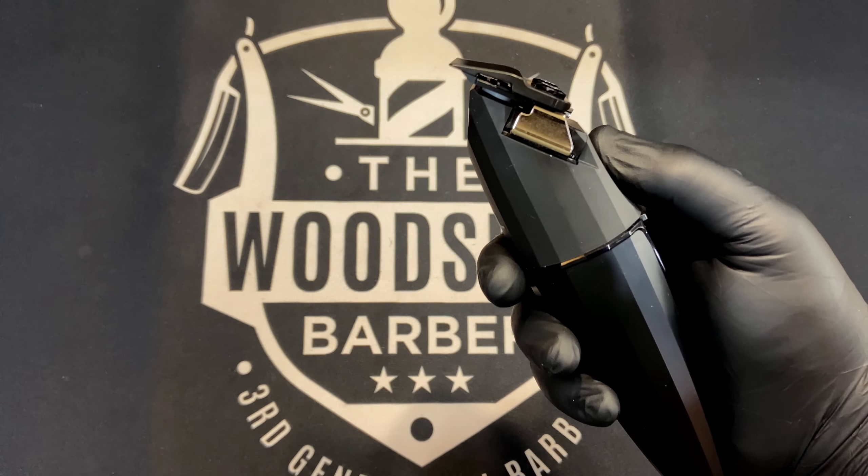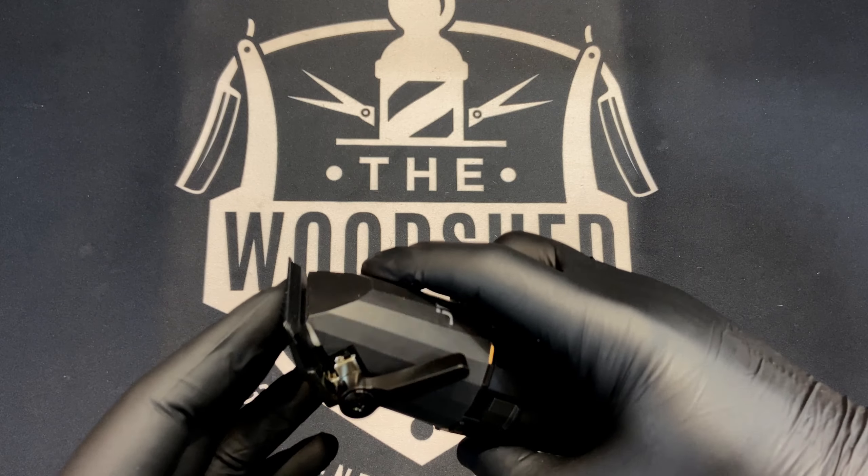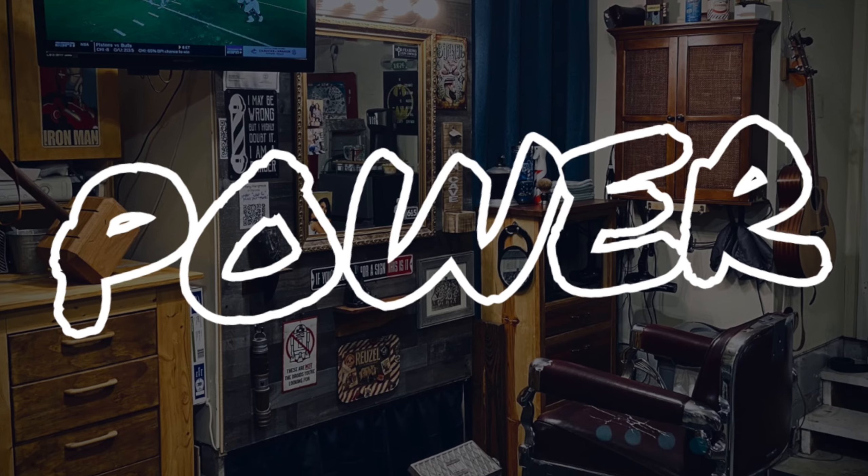The thumbnail showed you what this is about. This is a long time coming review for me, because everybody seems to have already had this clipper. But I finally just decided to edge my way towards it and got the JRL — the JRL 2020C Onyx. This is my first JRL tool, and there's a lot of things I love about this clipper.